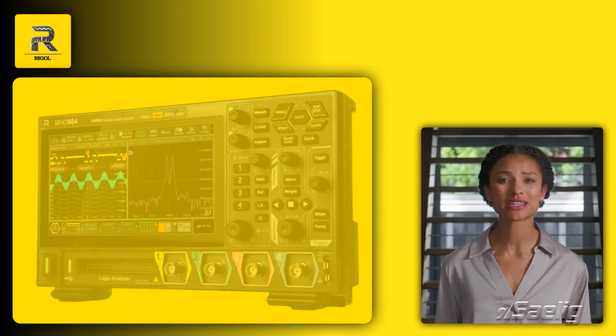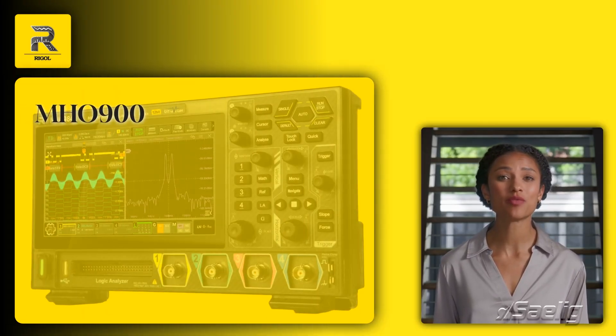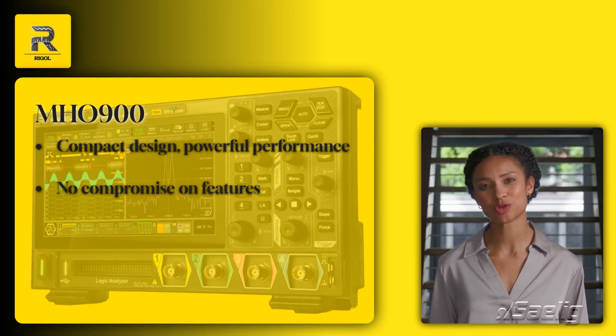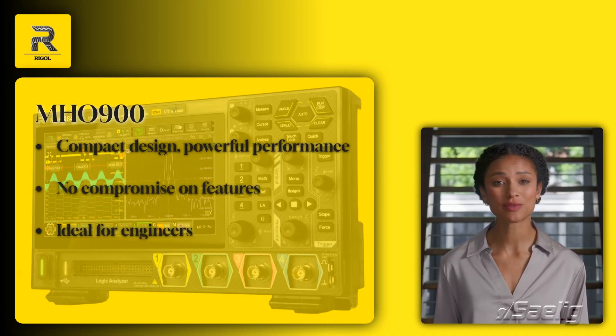Despite its small size, the MH-0900 delivers powerful performance. Its compact design doesn't compromise on features, making it an ideal choice for engineers on the go.